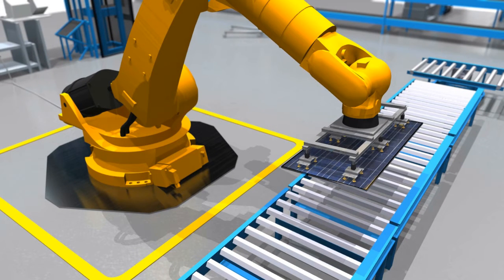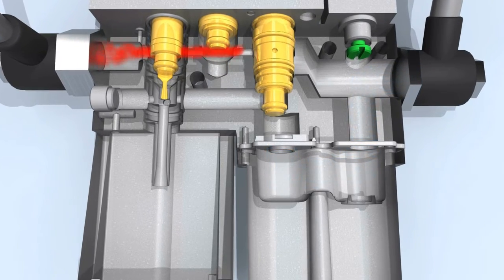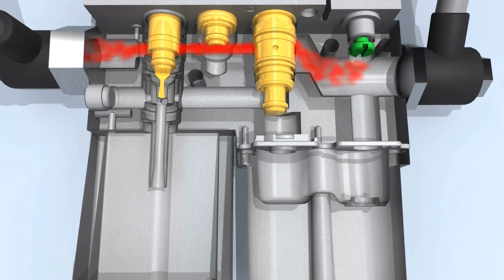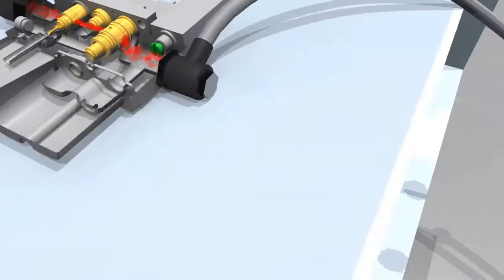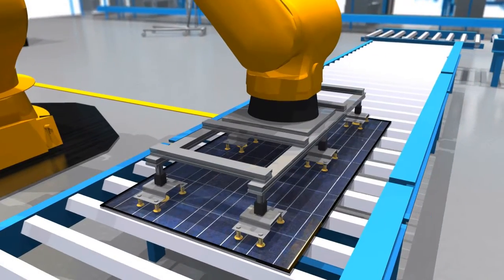If the component is released, the valves open a direct path for the compressed air to reach the gripper. That allows precise control over the gripping process down to the exact millisecond.